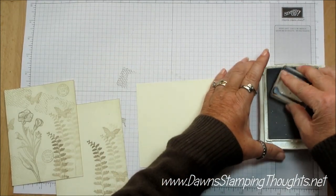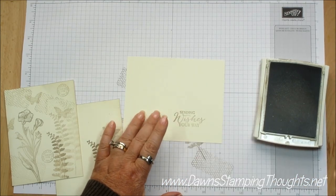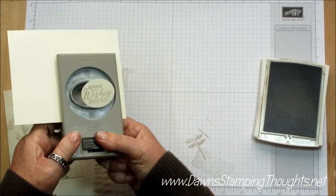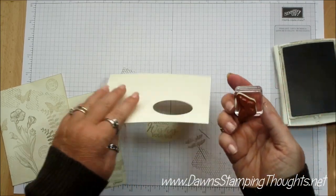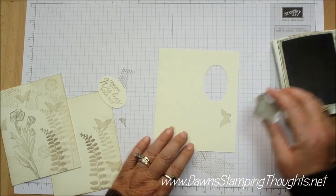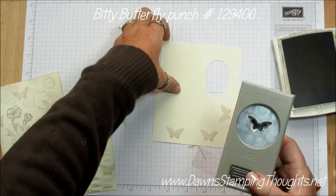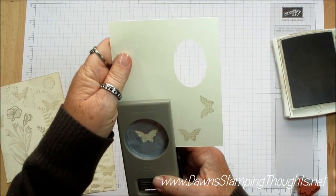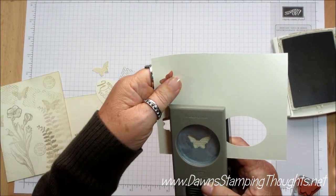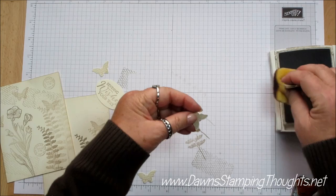I'm going to grab another piece of Very Vanilla and stamp 'Sending Wishes Your Way.' Then we're going to grab the Extra Large Oval Punch and punch that out. Then we're going to stamp a couple butterflies — this is the smaller butterfly in the stamp set — stamp a few of those, and we're going to use the Biddy Butterfly Punch to punch all three of those out. Then we're going to sponge all the little pieces.